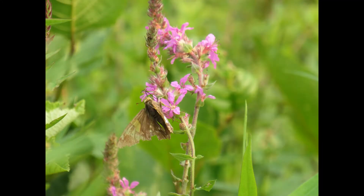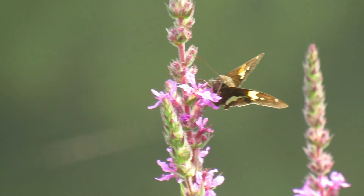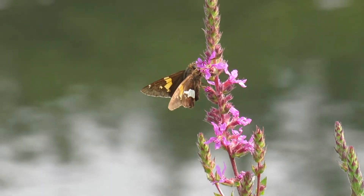As they progress to older instars, they change. The older ones have two orange or yellow dots on the head that look like eyes to scare off predators. They'll grow up to two inches long. They overwinter and will emerge in spring when the plants start growing again to mate and lay more eggs.